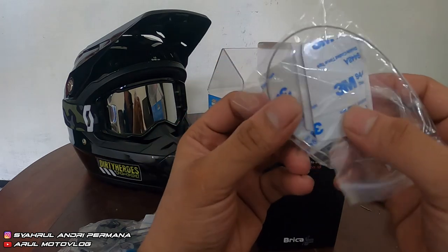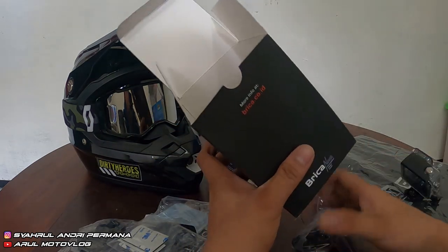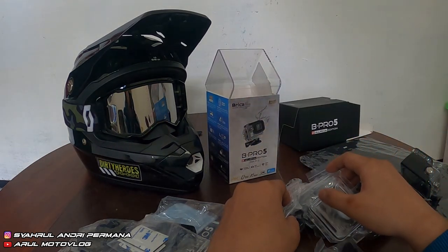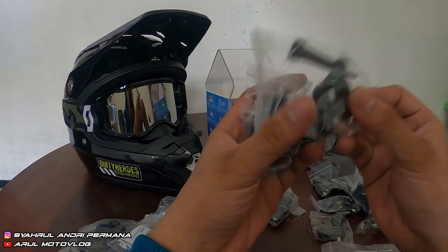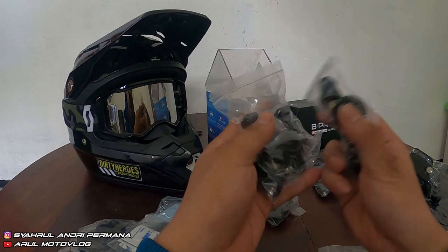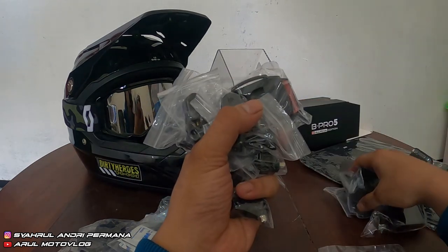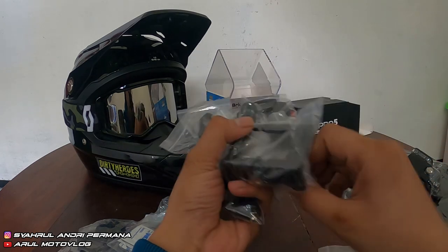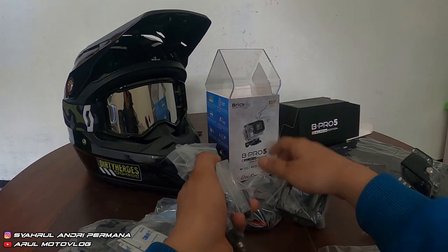Terus ada 3M buat nempelin, sama kawat. Ada mountingnya juga — dapet 1, 2, 3 mounting biasa buat di stang, plus 4, 5 lagi. Ada juga dudukan mounting, jadi total banyak. Ini case — yang tanpa waterproof-nya — kalau buat di luar tapi bukan yang buat waterproof. Terus ada kabel charger, kabel USB-nya. Lumayan lengkap paketnya, udah siap pakai.